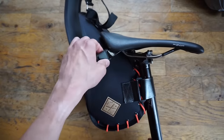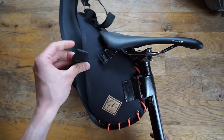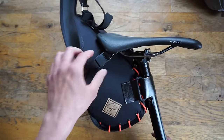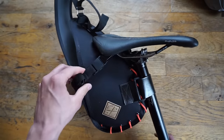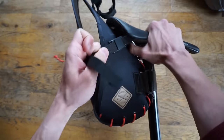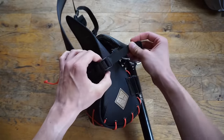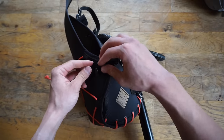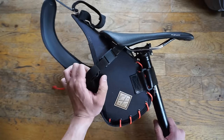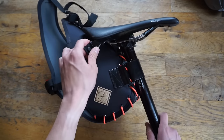This is where it starts to get interesting. You have these really unique magnetic buckle closure systems, as you can see there. They're super consistent — you can tug on them and they don't come undone. I think it has 50 kilograms of weight force before they actually fail, which is nearly impossible on a saddle bag. So that's the connection point underneath the saddle rails.